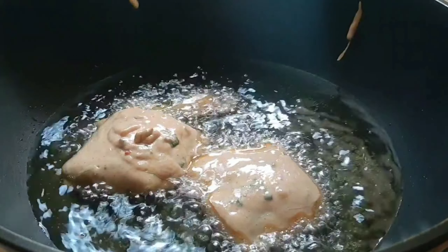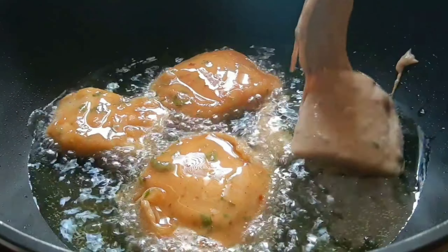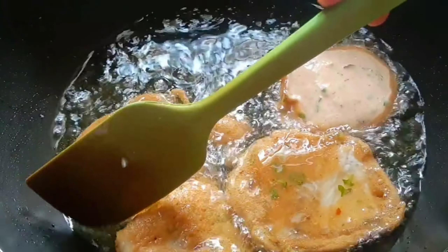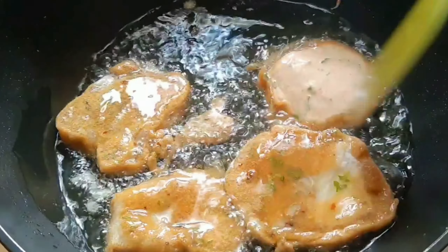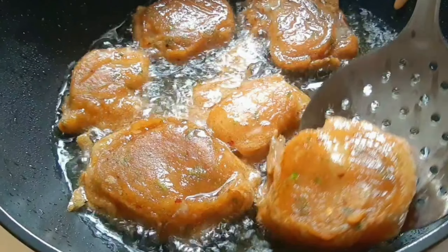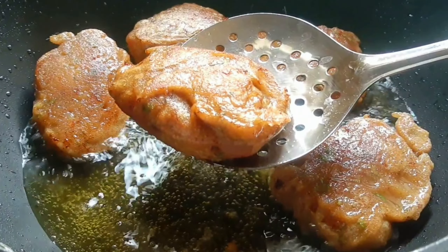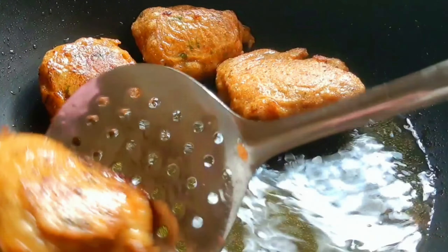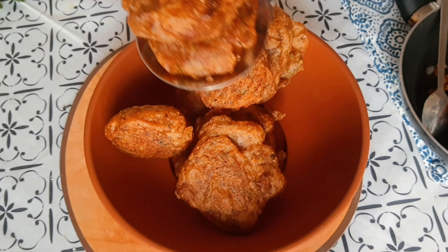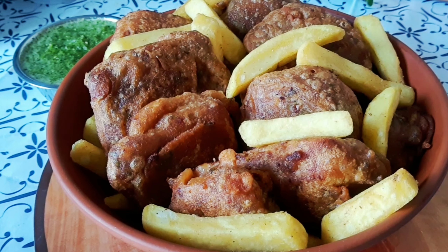I wiped the meat pieces with tissue paper, then dipped them in batter and fried them. First, coat them by dipping in the batter, then fry again if you like. Keep the stove on medium to low heat and fry slowly, forming crispy layers.